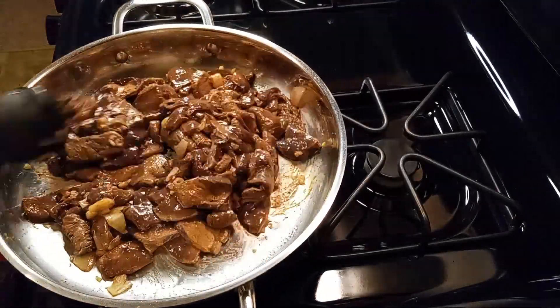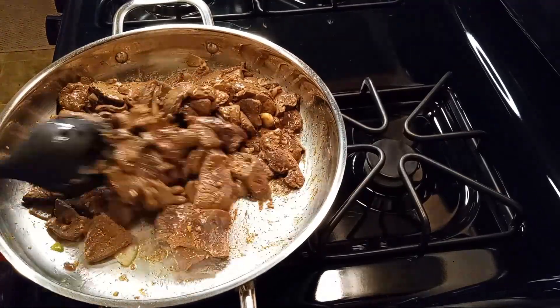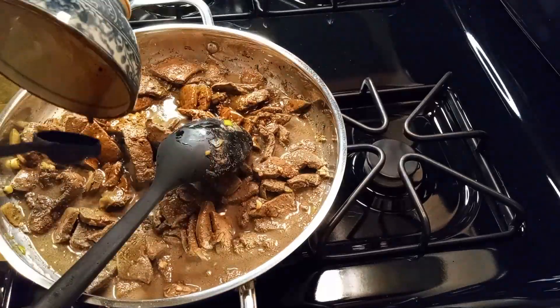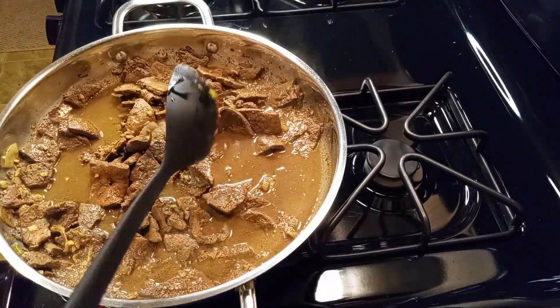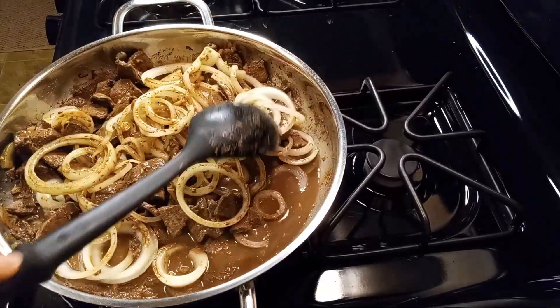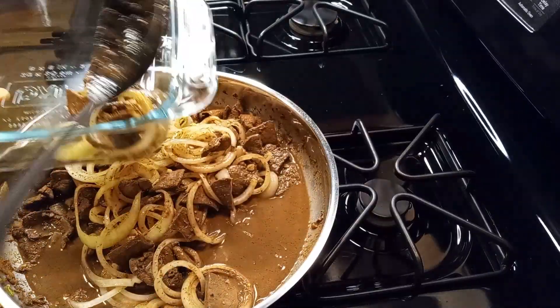Why is it called liver steak? I have not gotten answers to that question either, so I'll just come up with my own. Perhaps it has something to do with the fact that the liver in this dish is kind of like steak — it shouldn't be cooked for too long or else it'll be tough and not as delicious.